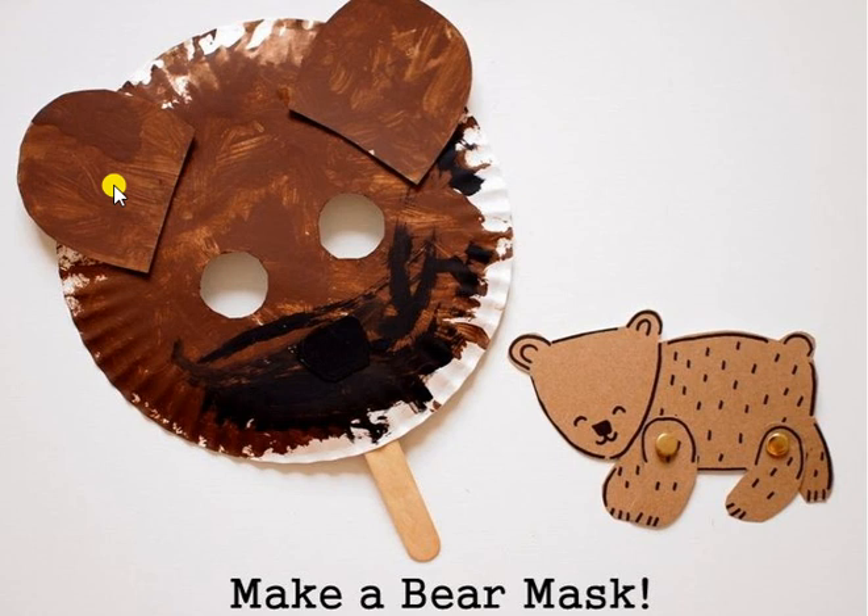When you're reading our story Little Bear's Little Boat, emphasize that the color of the bear was brown. Emphasize the color brown as you're making your mask.